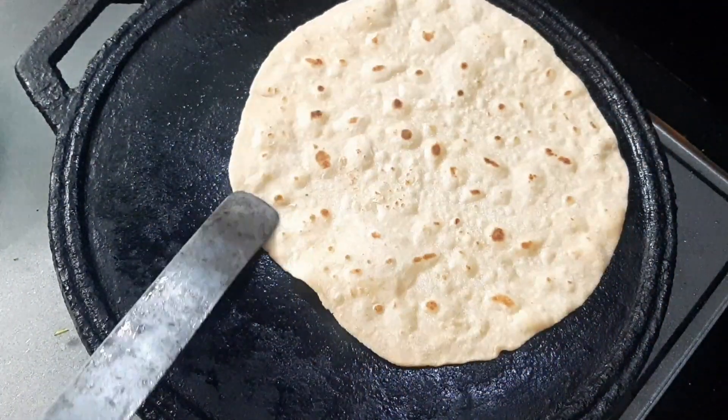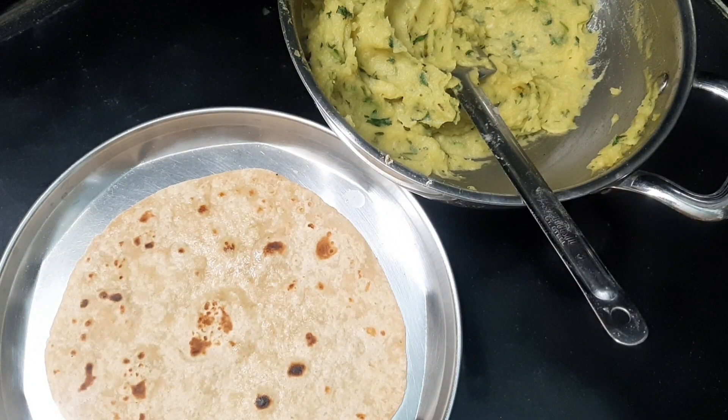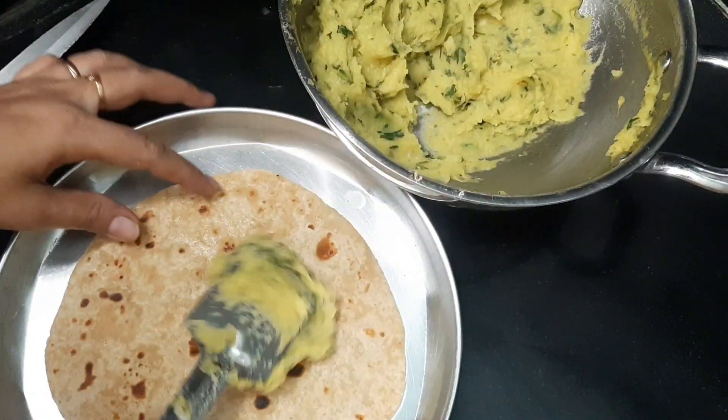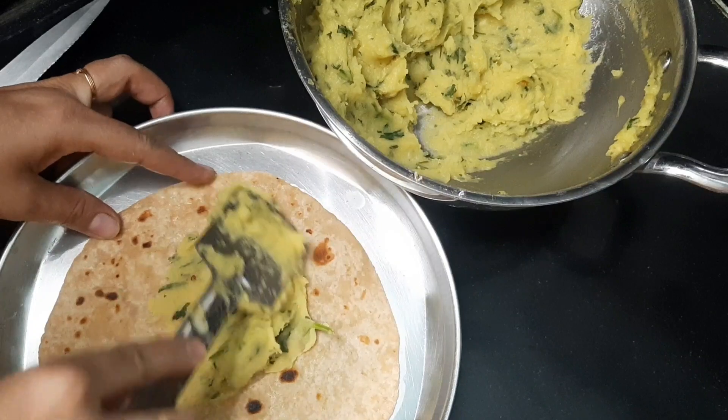When we prepare the potatoes, we will prepare the potato rolls. Now the potatoes are ready.